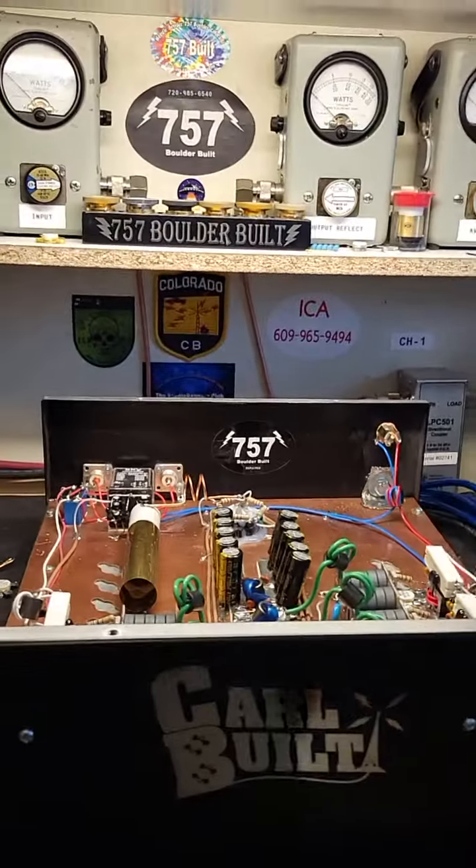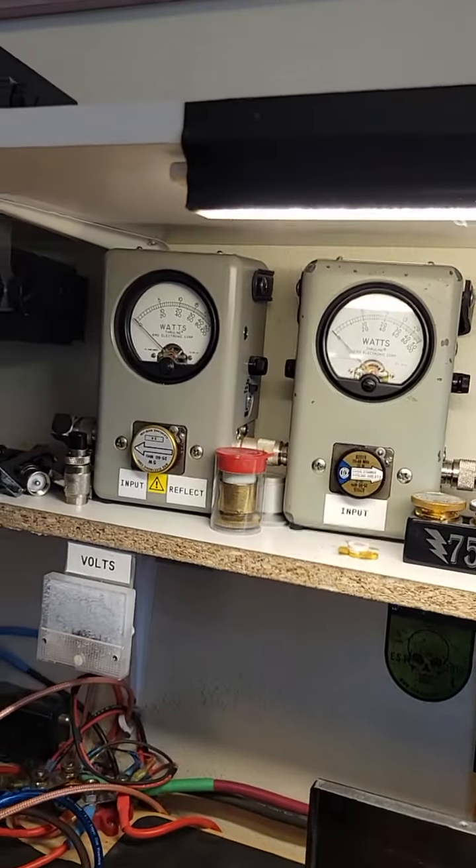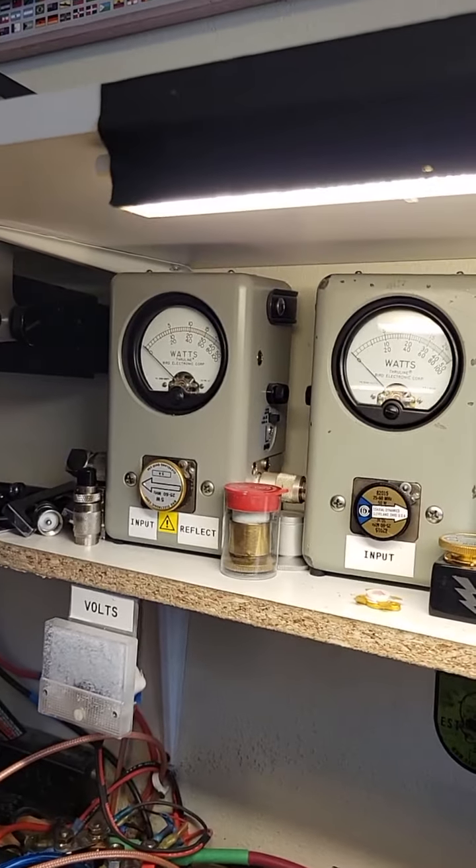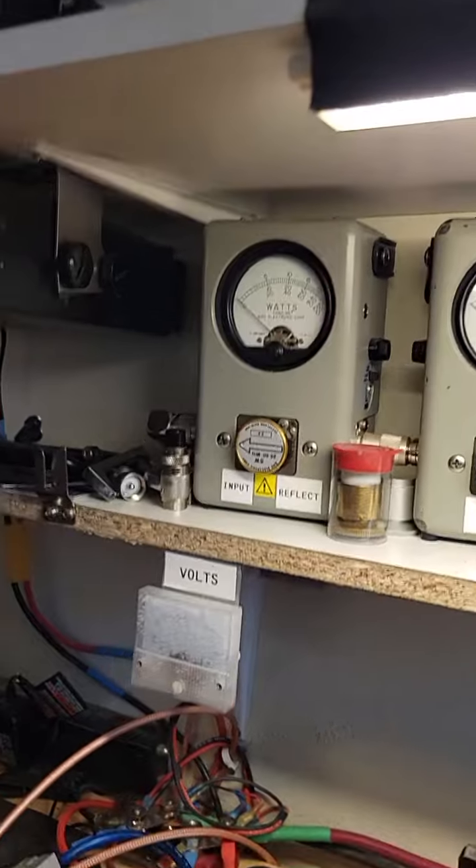I'm not going to put the lid on or anything to show how it's working. Let's first look at our pass-through tune here. Audio — pass-through tune's nice.